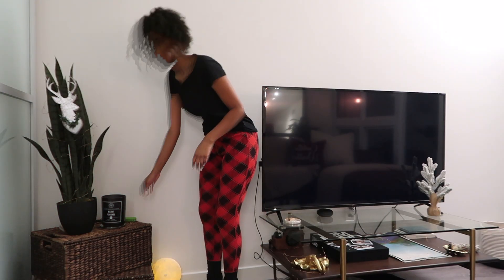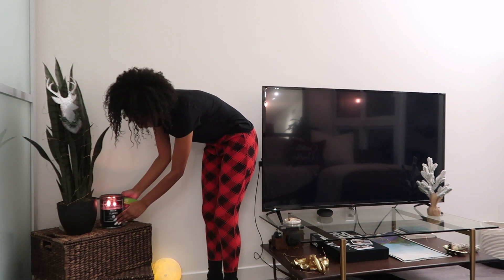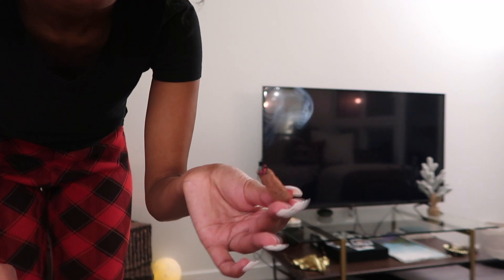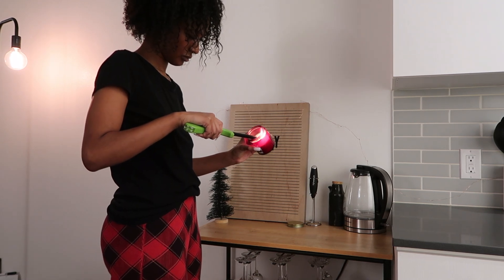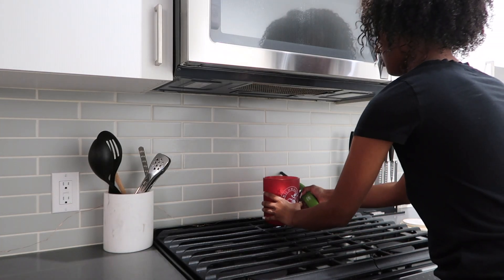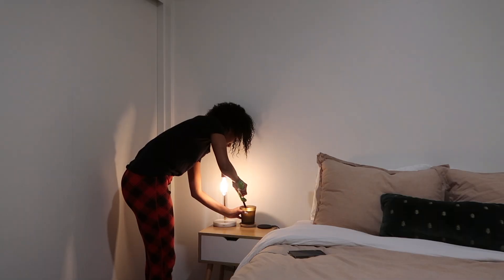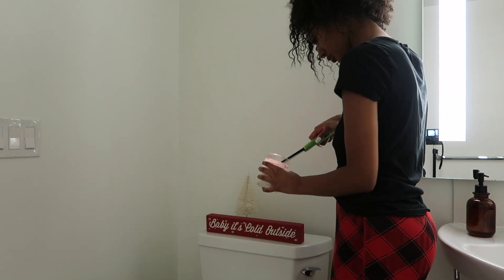The first thing I want to do is light my candles and my incense so that when they walk in the smell will be magnificent. Now the next thing I'm going to do is light all the Christmas lights.